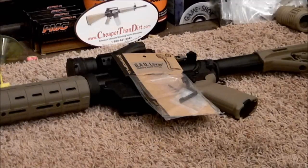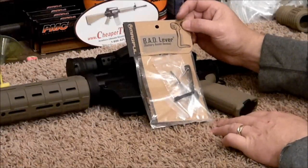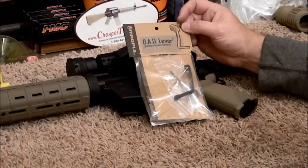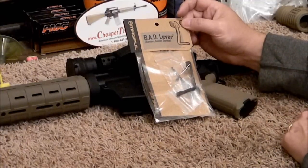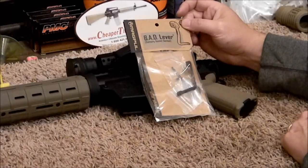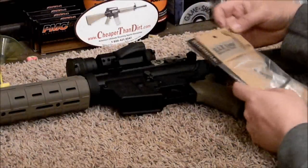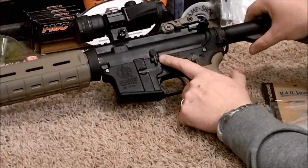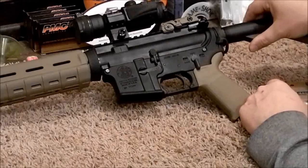Today we're going to be looking at the Magpul BAD Lever, or Battery Assist Device — another one of those kitschy marketing acronyms that Magpul likes to use. Basically what this is is just an extension of your slide release and your bolt hold open on the side of your AR platform rifle.